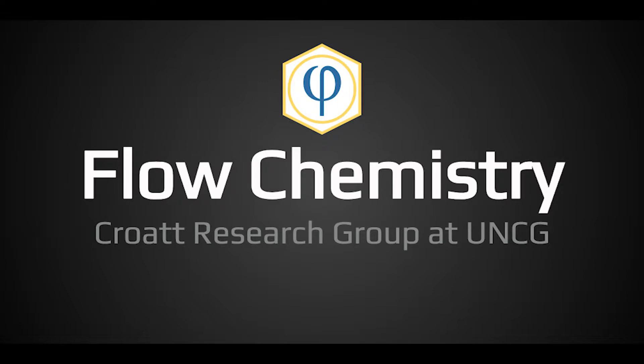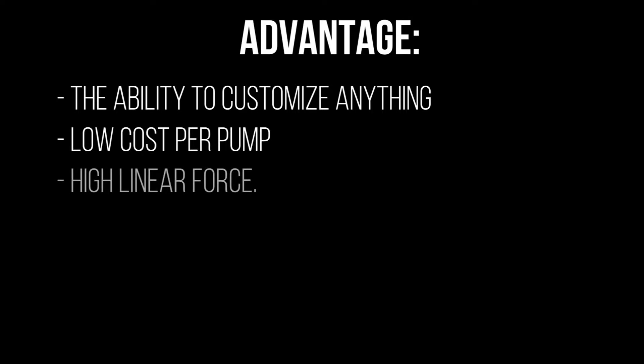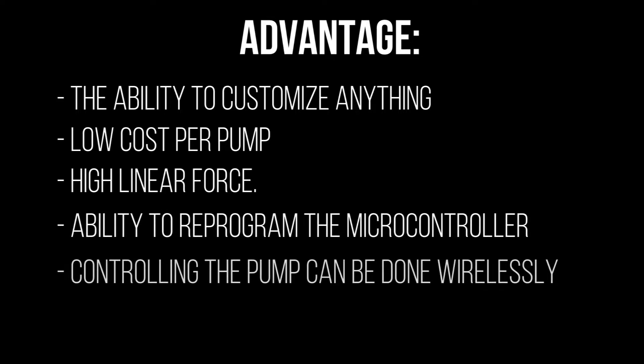The system I will show you has several major benefits over commercial syringe pumps, including the ability to customize anything, low cost per pump, high linear force, ability to reprogram the microcontroller, and controlling the pump can be done wirelessly.